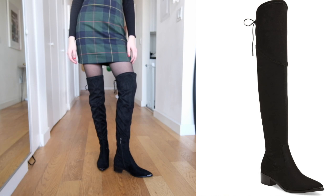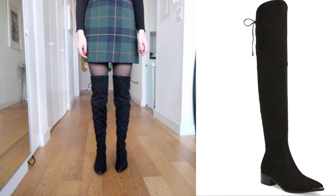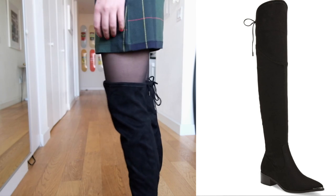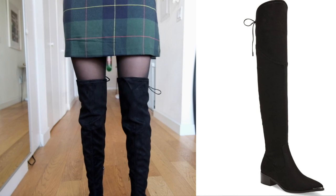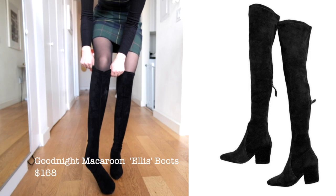You can tighten them on the top with the string and they definitely don't fall down, even though they are a little baggy. I really like the toe on these — it's like a pointed metal toe and I think they're pretty unique but also basic at the same time. These Goodnight Macaroon boots are...